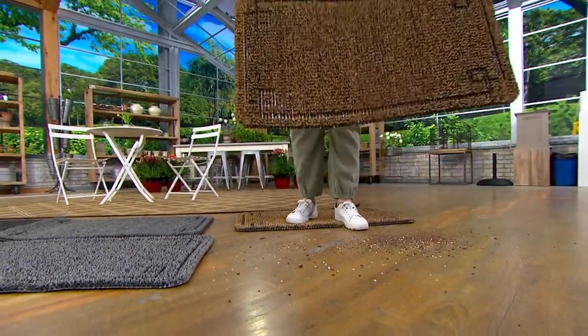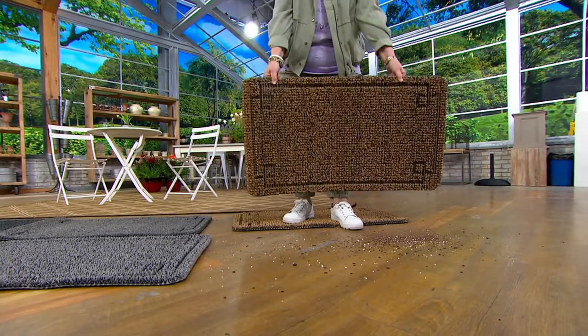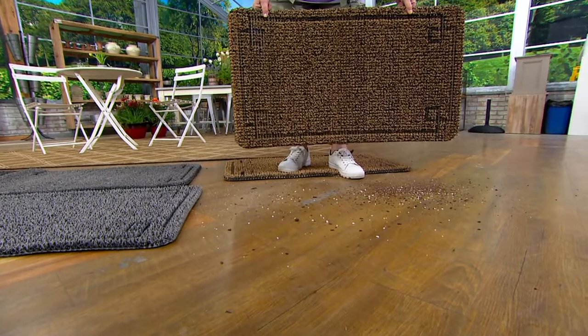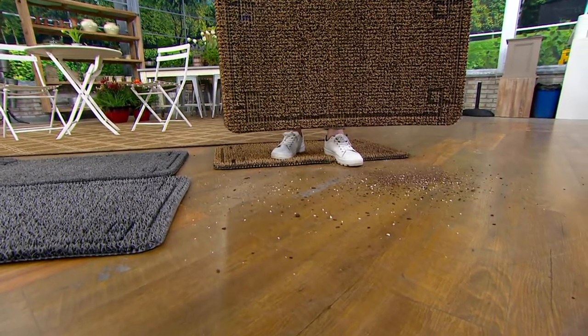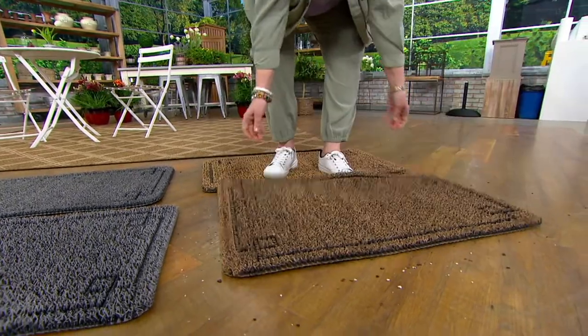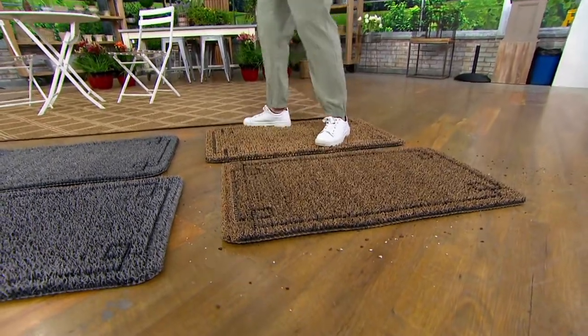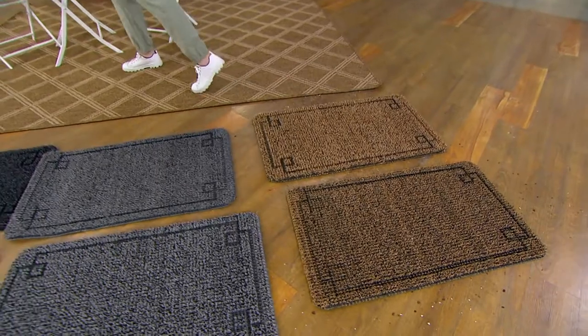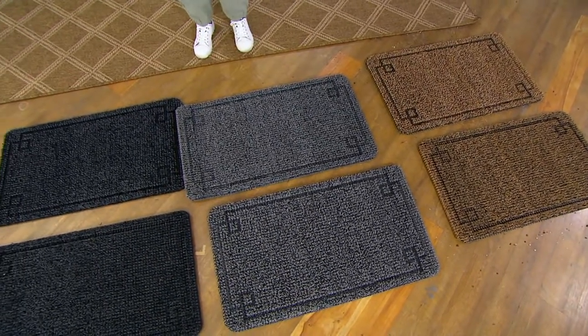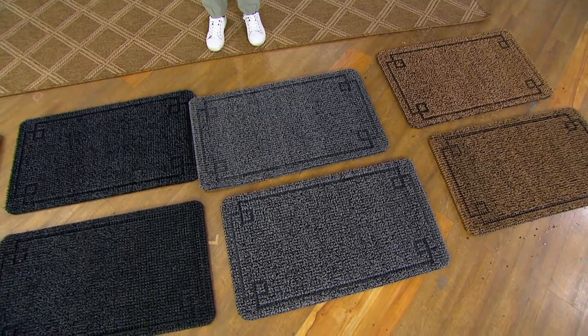Now it's clean, but all of that wasn't tracked through your house, onto your carpet, onto your beautiful hardwood floors, scratching with little pebbles and things. This is what happens when you have these at the door, and this is why I have them at all the doors of my house — it's either me coming in with dirty gardening shoes or my dogs running in with something on their paws.